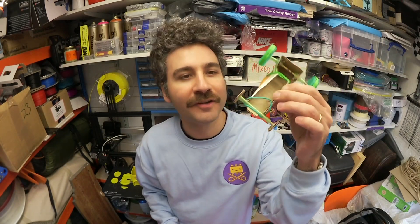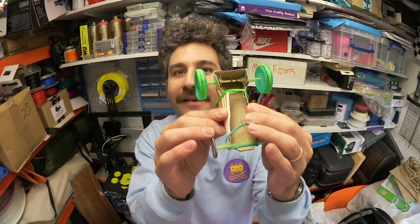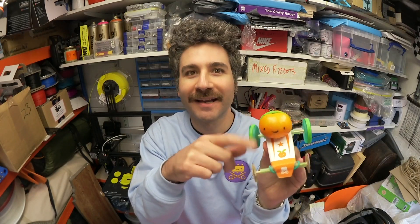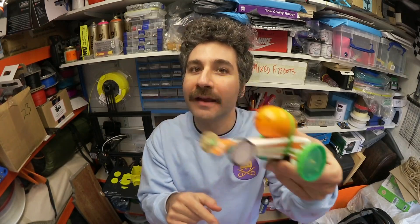So the first one is this. It doesn't use one of our products — you can make it just with stuff you've got in your house. It's the Tangerine Dragster and it's made with some cardboard, some elastic bands, some milk bottle tops, some thread, and of course the tangerine. You can pull it back or wind it up and it goes.